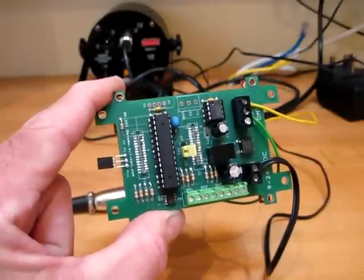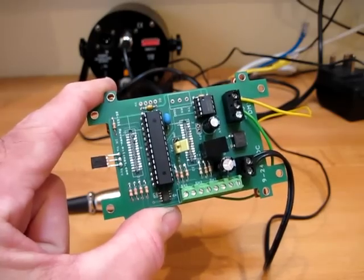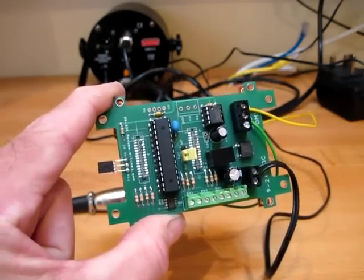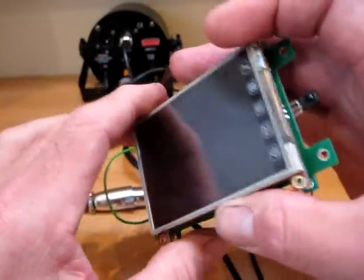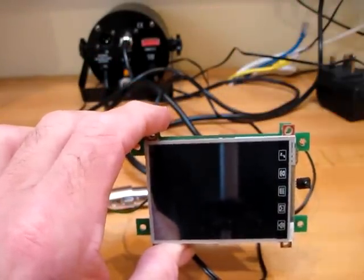To demonstrate the capabilities of the backpack, we've put together some sample 4DGL code which you can download from our website. On the bench we've got a simple DMX network with the backpack touch screen combination at the front and a photo flood at the back.